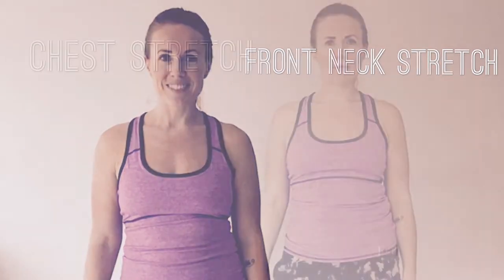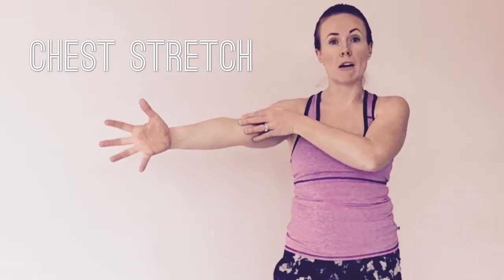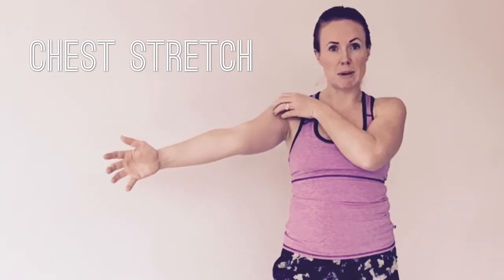It's your turn. Next we're going to stretch our chest as well as the bicep and forearm. As you know, a lot of gripping and braking causes a ton of tension through these muscles.